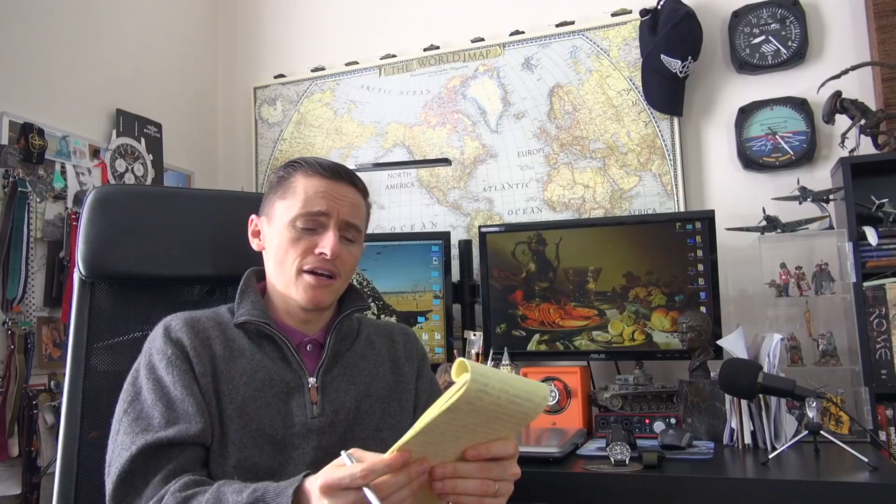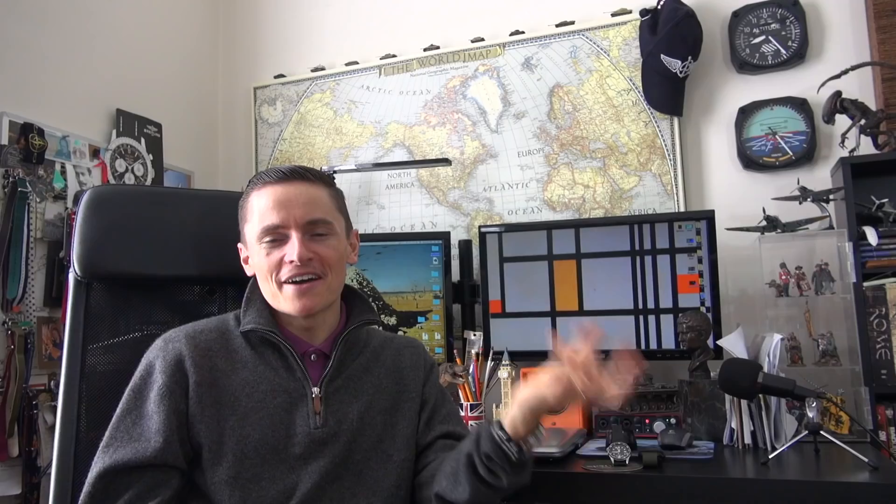So yeah, those are my five loves and hates. I could have talked about the Jubilee bracelet or the rubber straps, but honestly I do love the bracelet — there's something very endearing about its tininess and it reminds me of the first time I owned an SKX. I'd love to hear your five loves and hates about the SKX in the comments below. Please don't forget to like this video if you enjoyed it, and as always, I'll catch you in the next one. Ciao.